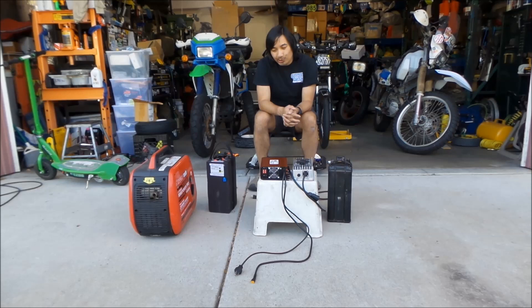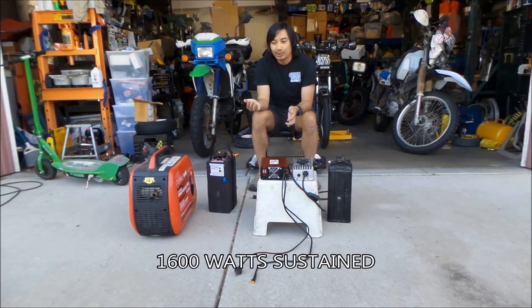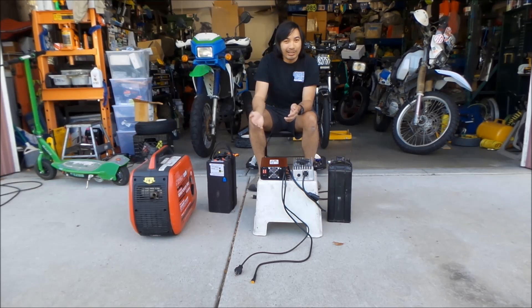It's a 2,000-watt surge and 1,600-watt running. Surge is when you plug something in — that's how much of a hit it can take before it shuts off. There's a certain amount of current that has to be overcome before you can start certain appliances, like an air conditioner or a refrigerator. I'm not 100% sure if there's much of a surge when you plug these chargers in, but it's 1,600 watts of running power.